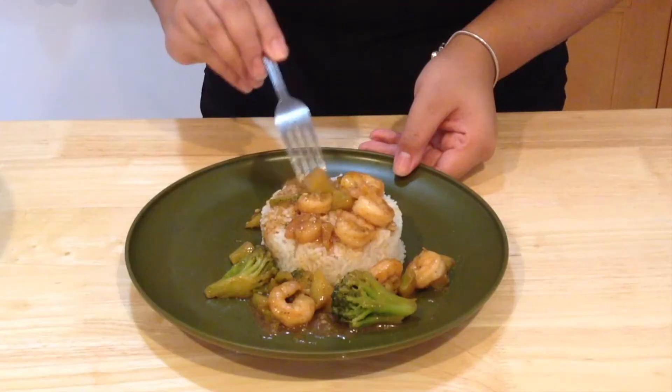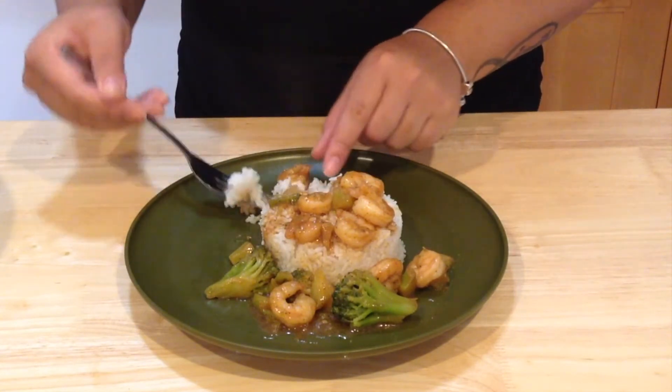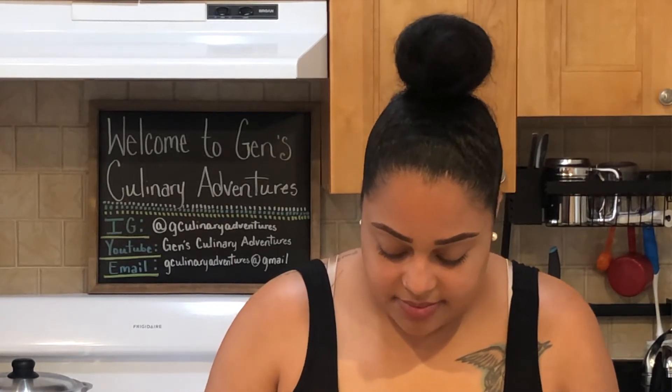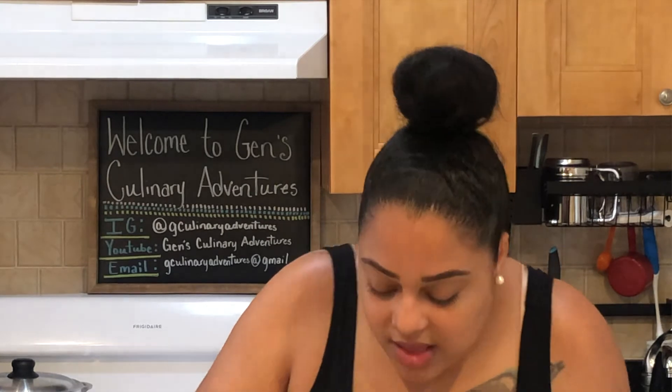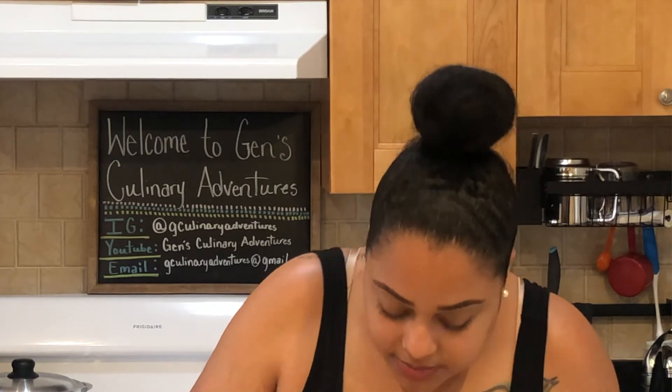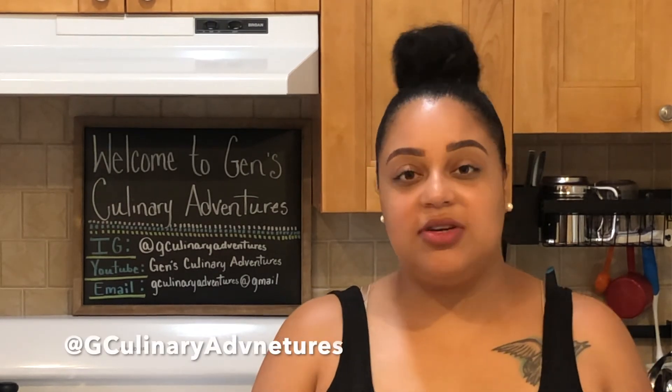We're done and we're ready to eat! I pair this with white rice. I'm going to get everything on my plate here. Perfect — it's good! This is a really good meal and it was quick and easy. If you want to take a chance on this recipe, please take a picture and tag my Instagram page at G Culinary Adventures, and be sure to share, like, and subscribe to my YouTube channel. Until next time, bye!